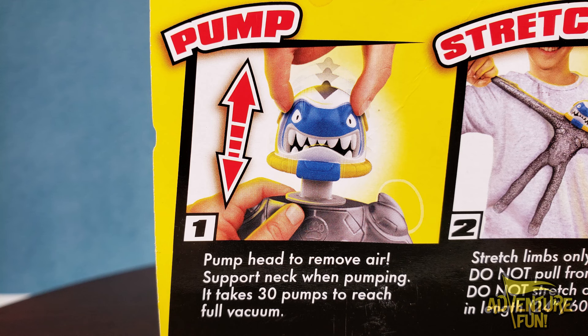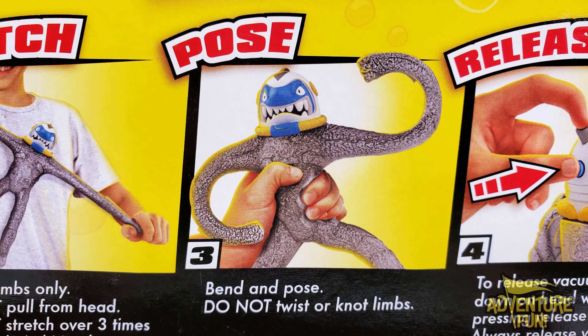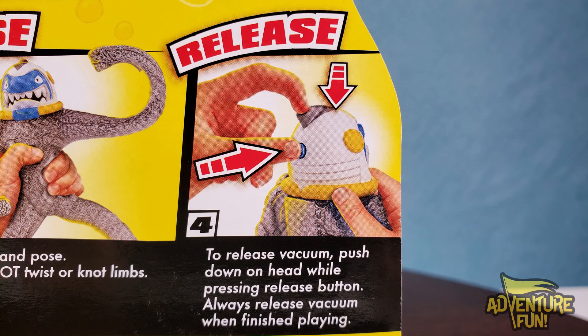You can see he's a good guy — he's got the paw there, and the steps below on how to work this. First, you have to pump the head to remove air. Support neck when pumping. It takes 30 pumps to reach full vacuum — the last one we did with Orbitox was up to 100. Number two: stretch limbs only, do not pull from head, do not stretch over three times its length. Three: Vacapose — bend and pose, do not twist limbs. To release vacuum, push down on the head while pressing the release button. Always release vacuum when finished playing.